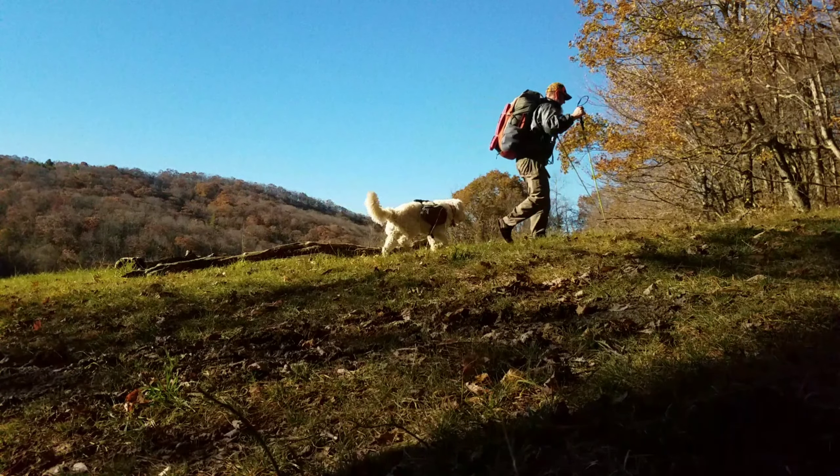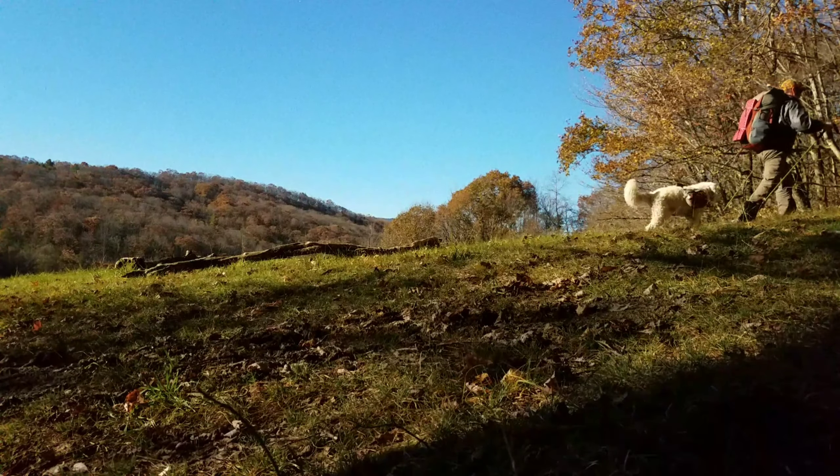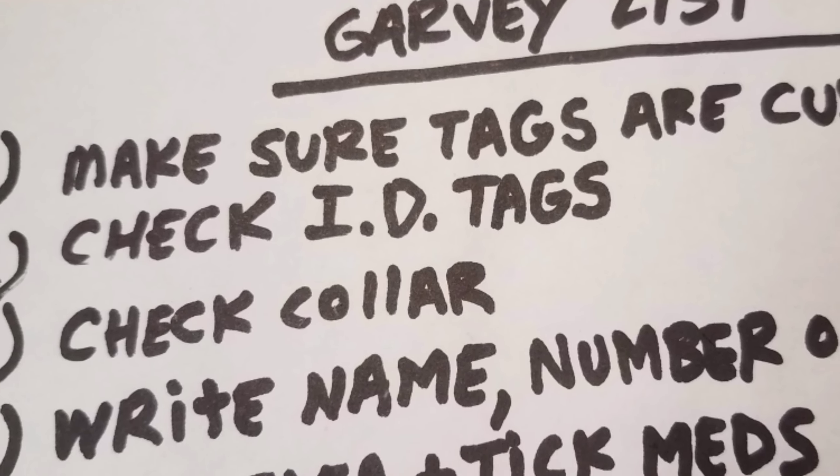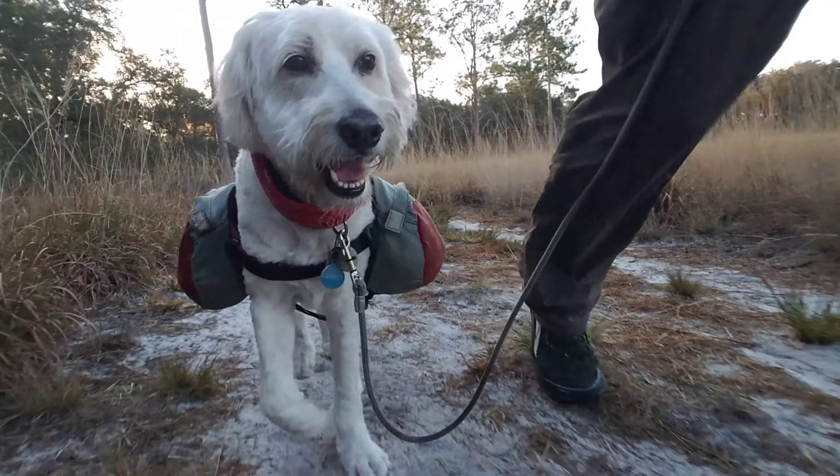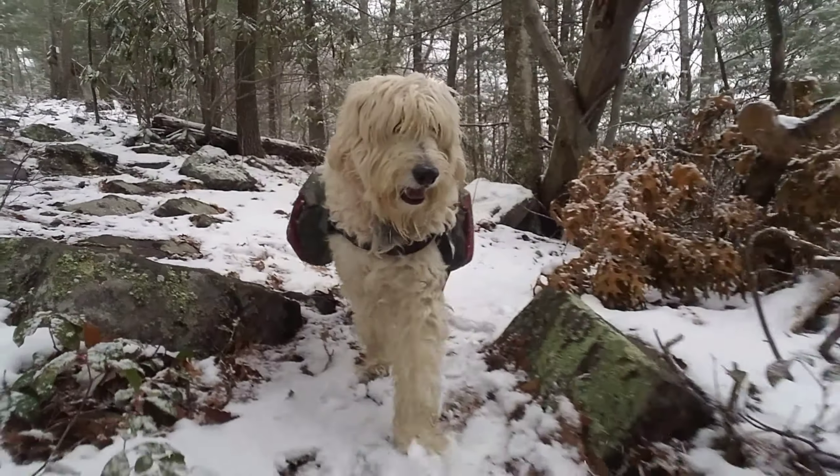Before I head out on a long-distance hike with Garvey, I like to make a list of everything that I need to do to get him ready for a hike. And in this video, I'm going to share with you everything that I do to get Garvey ready for the trail.